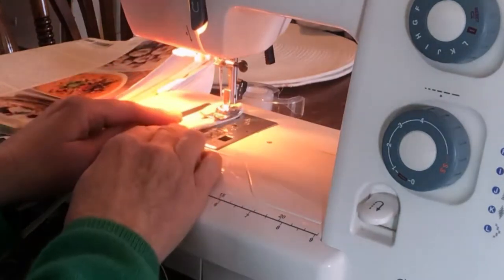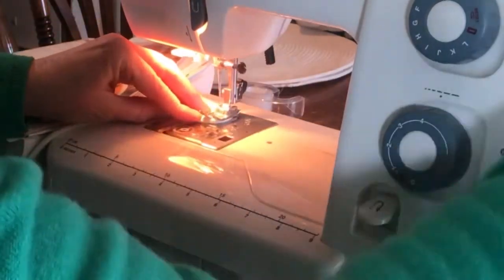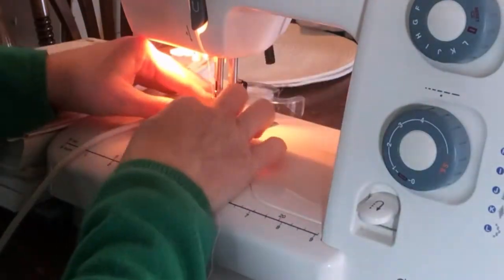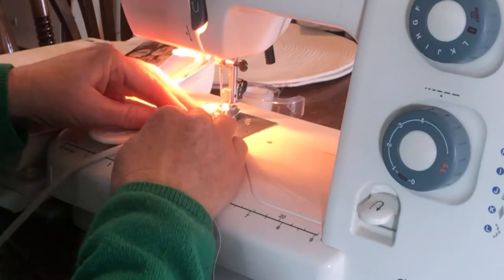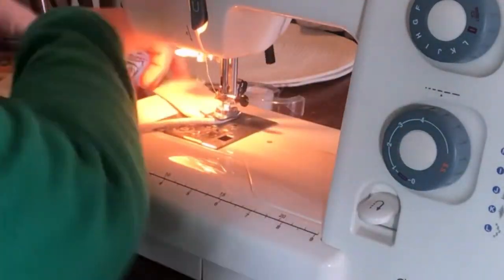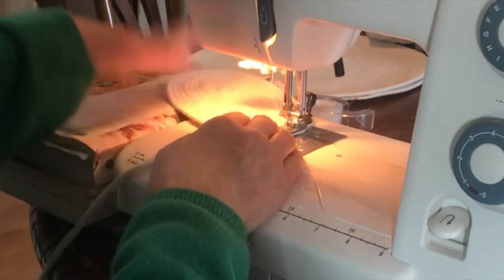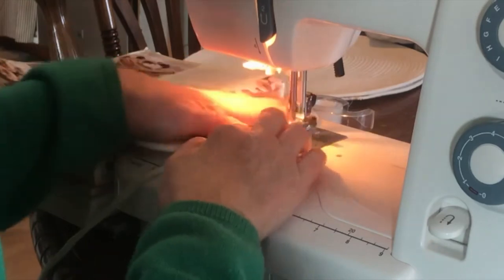Just sew straight down, always holding the two pieces of rope together, kind of smushing it together to get that snug fit as you sew. Notice how I have a stack of books to the edge of my sewing machine, and that's to help keep my placemat straight and not curving as it gets larger. The only way to keep it straight is if it has a flat surface to rest on, so as the placemat grows with each pass around, we just want to ensure that it remains flat so that it doesn't curve up like a bowl.